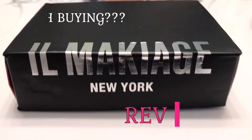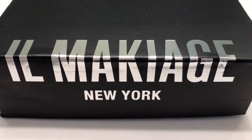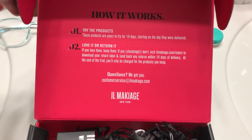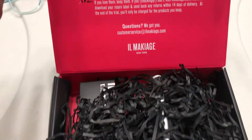Hey everyone, and welcome back to my channel. I am doing a product review on Il Makiage New York. I've seen a lot of ads on social media so I thought I would give it a try. They're allowing me a 14-day trial to test out the product, and if I don't like it I can return it.